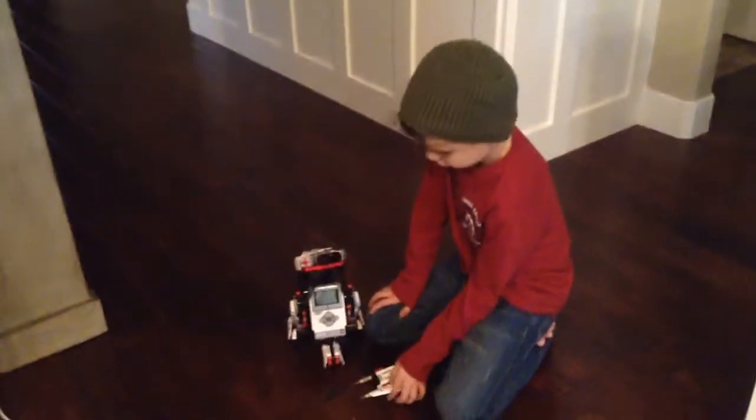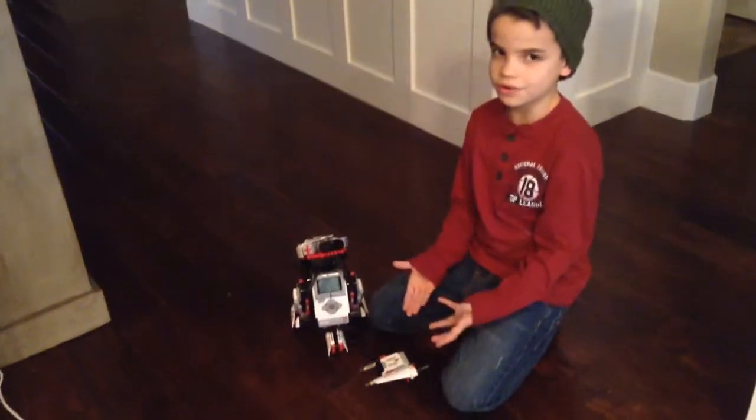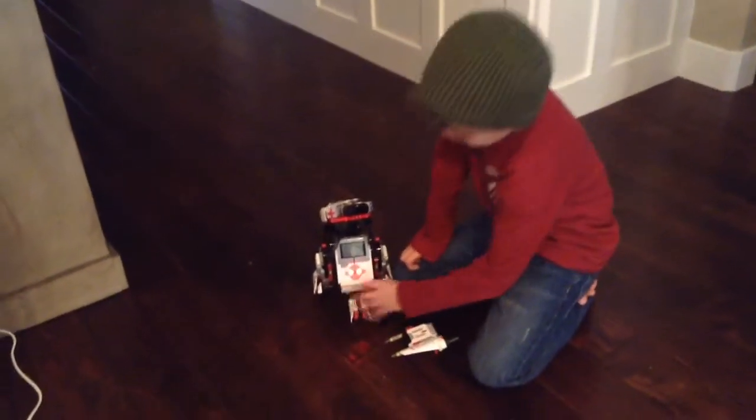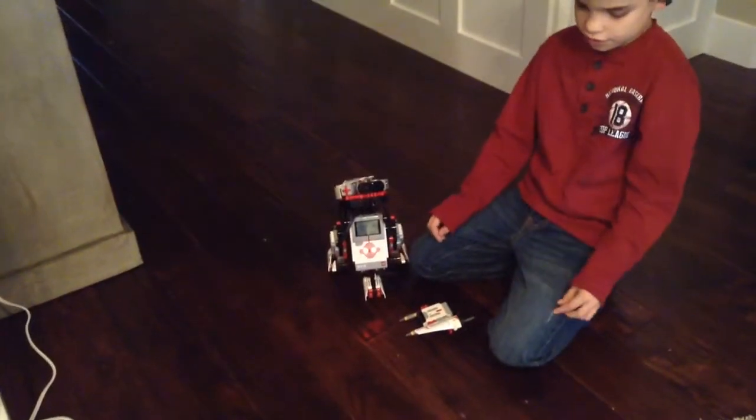If you're wondering how to turn it on — if you have an EV3 set, this is how you turn it on. You just hold down the middle, and it'll load for a second.